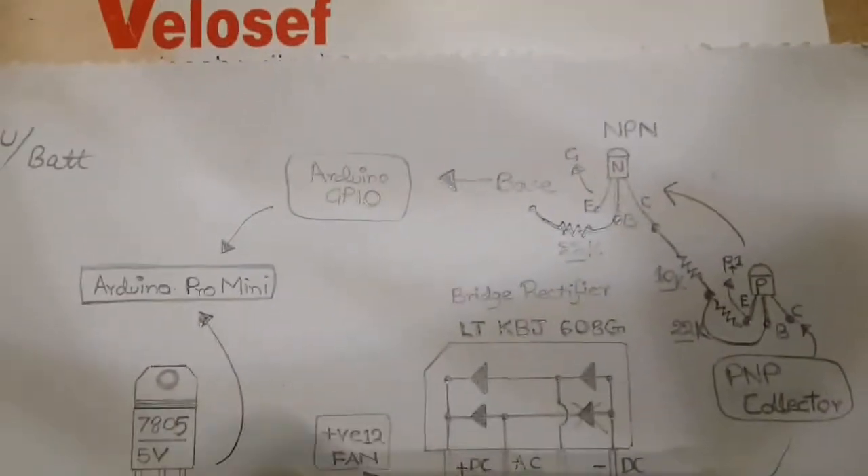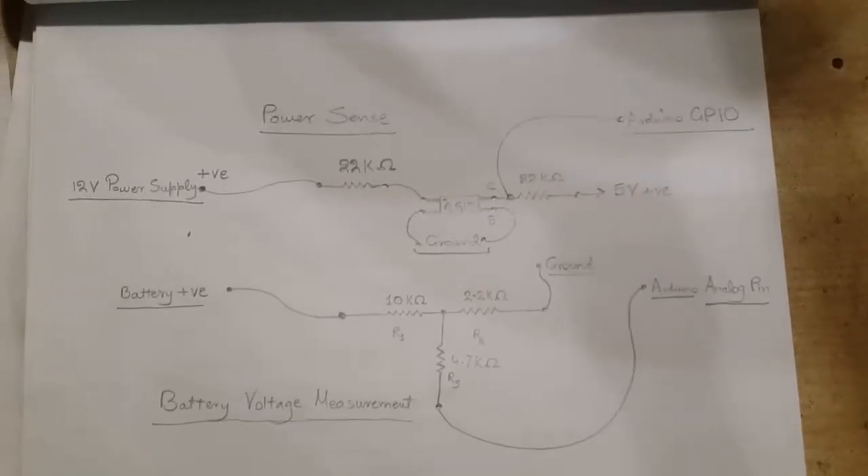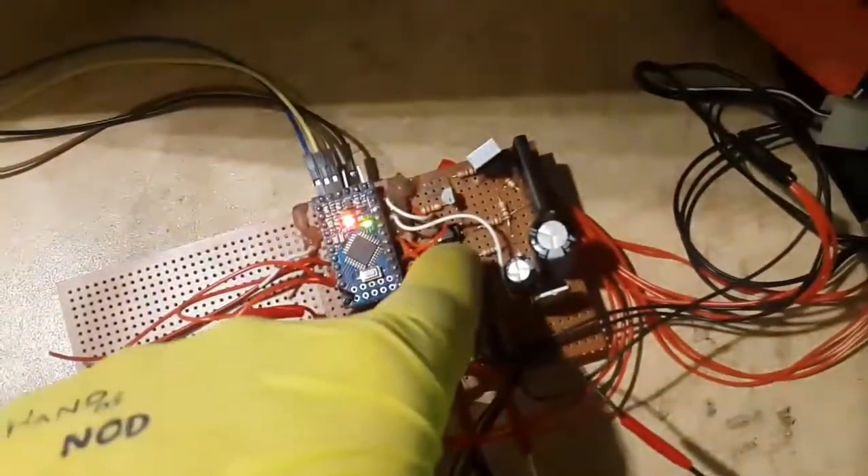The voltage is dropped in the diode just a little, but it's enough to charge the battery. The sensing of whether power is available or not is done using this optical isolator.